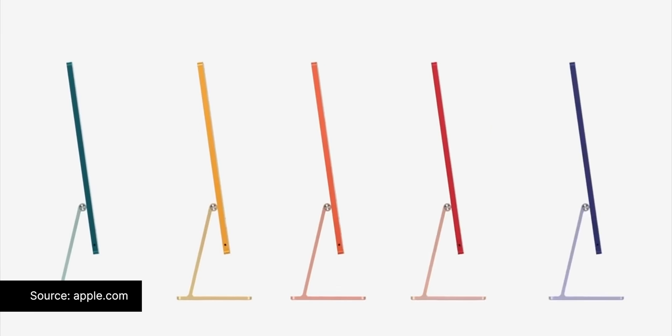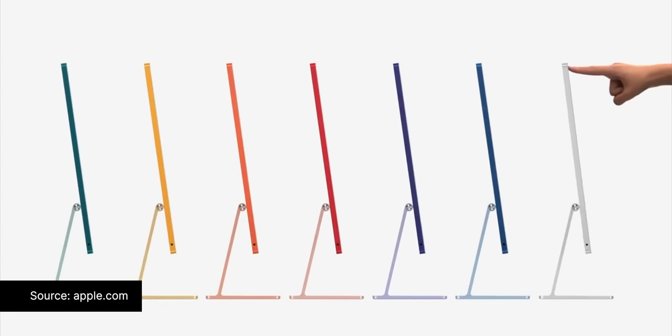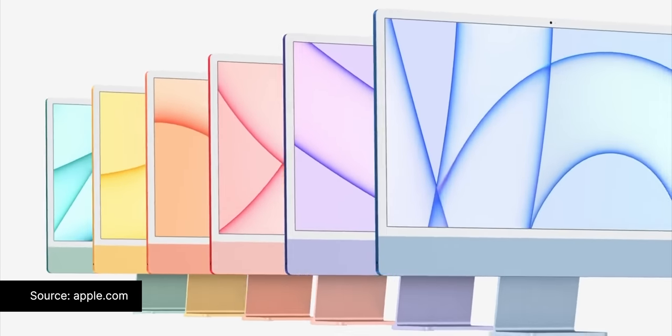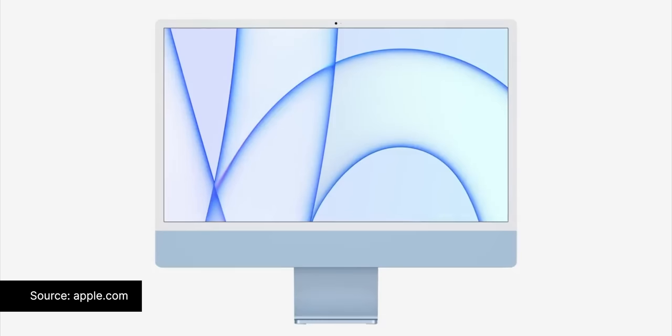The design itself does somewhat follow the previous gen with the chin on the bottom, but the rest of it has completely changed. It's now super, super thin and they've actually gotten rid of the sort of bulge on the back of it, so it's just one flat back. Apple have also announced a new M1 chip and it's been enlarged to 24 inches instead of 21.5 inches.